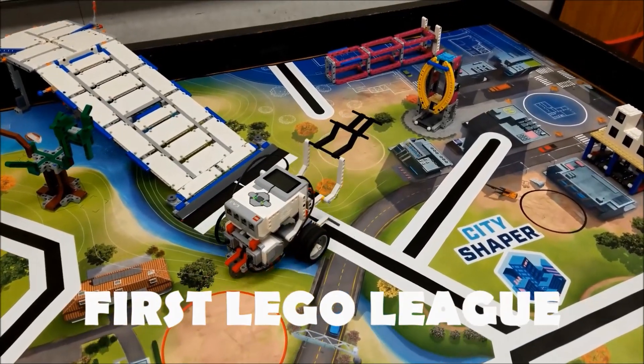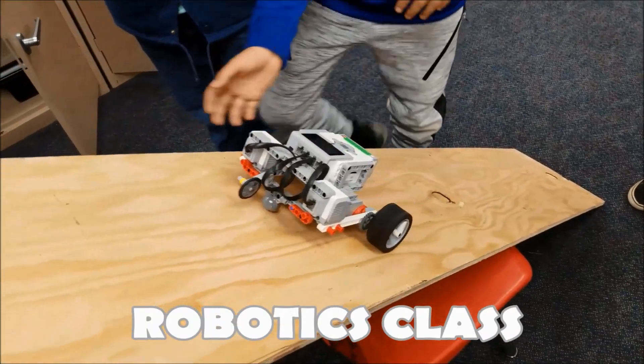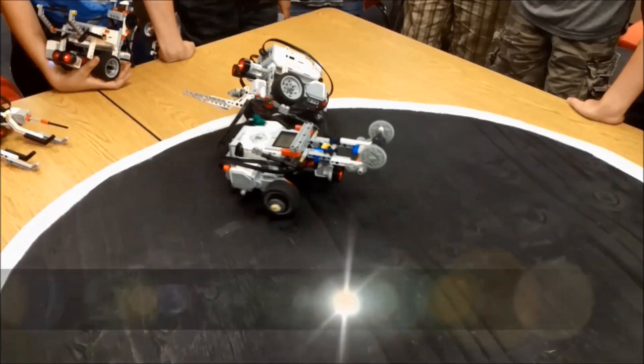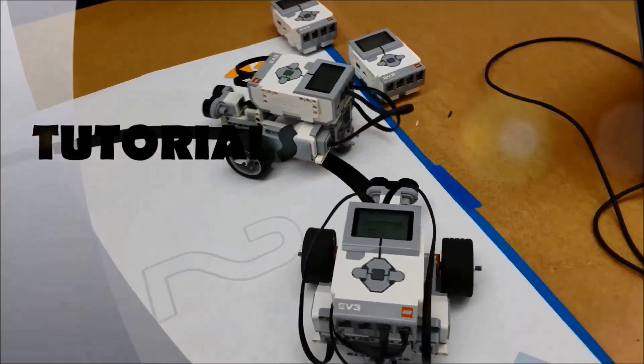Hey everybody, what's going on? It's Mr. Hino with Mr. Hino's LEGO Robotics. Today's video — I know you guys know that I like color sorters — so today I have a conveyor belt color sorter. If you want to see that, stay with me. After watching this video, if you like what you see, go ahead and hit that subscribe button.